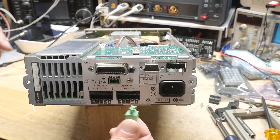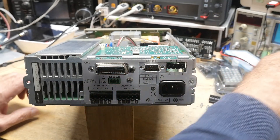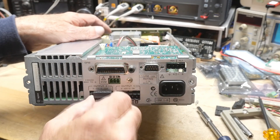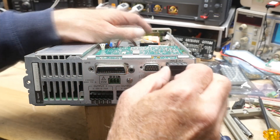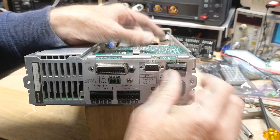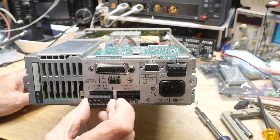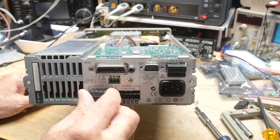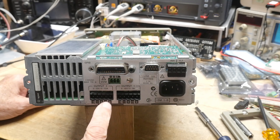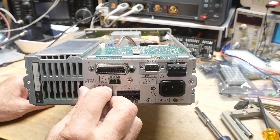Here is output number one, output number two, and then the DVM - lots of these nice little connectors that pop into the back. And then there are some big ones here - this one goes up here - bigger ones that go onto these guys. Sense minus, plus and minus, or sense plus, sense minus, plus, minus, and then ground. Those come out on each one of those.